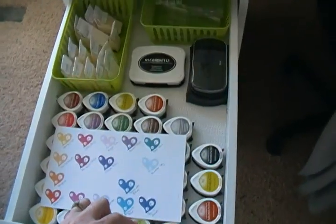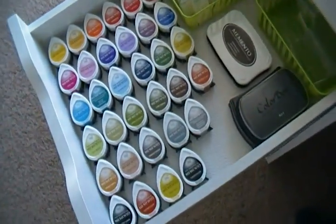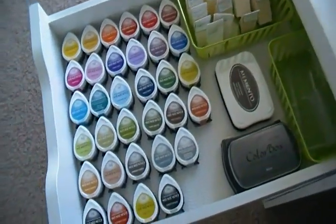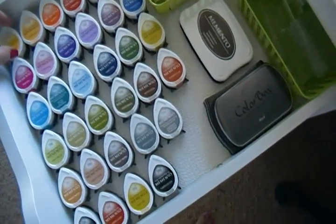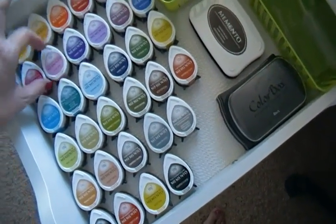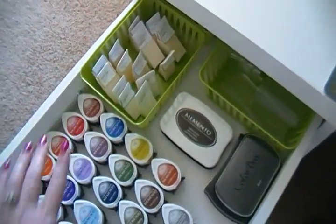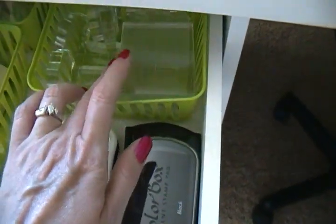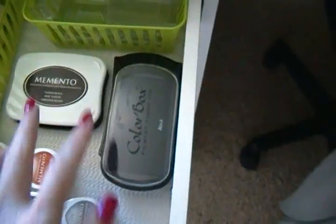Now we're on the left side. In the top drawer I have ink — all of my Memento Dewdrop inks. I'm only missing about five or six colors to have them all. This drawer also has the non-slip liner, so I can open and close it and the inks don't really move. I can see them all because they're spread out. I also have makeup sponges I use when doing the edges of projects, clear blocks for my stamps, bigger blocks behind those, and some bigger ink pads.